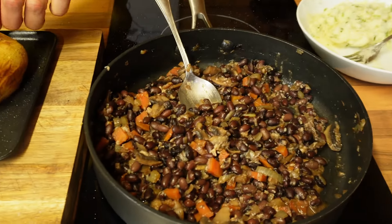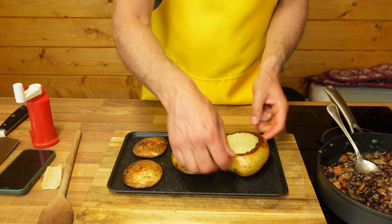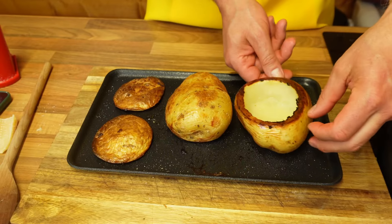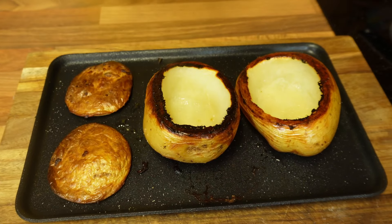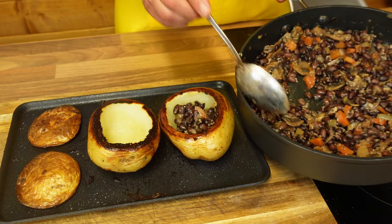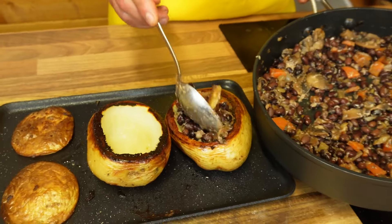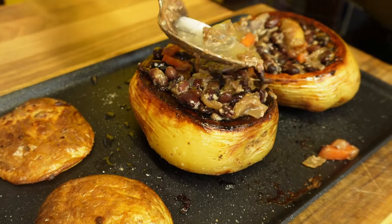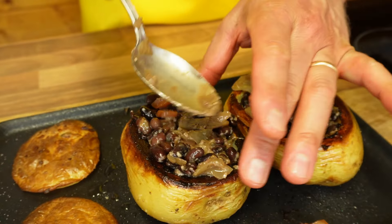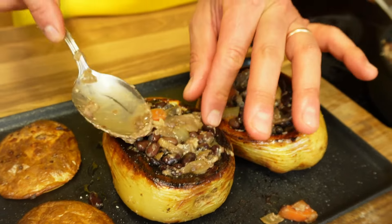We've just had a little taste of the beans — they're delicious, really lovely. I could just eat that on its own. The potatoes are out, piping hot — look how lovely they look. You can do so many things with them really — chili con carne you can put inside. A lovely charcoal colour. I'm going to be filling them with this lovely beans mixture. Push it down as much as I can, and potato number two as well. I wouldn't overfill them because you've still got plenty of beans to have on the side anyway, and presentationally you don't want them too full.